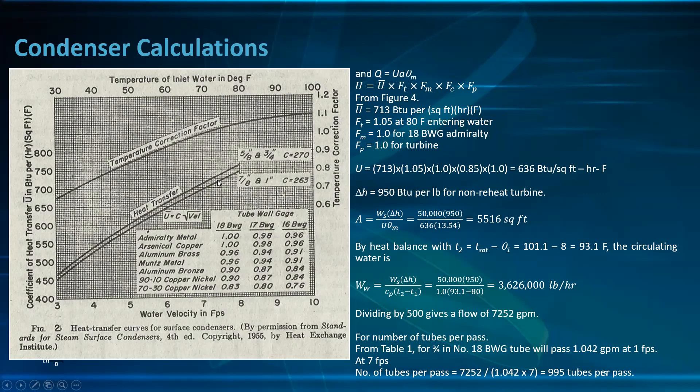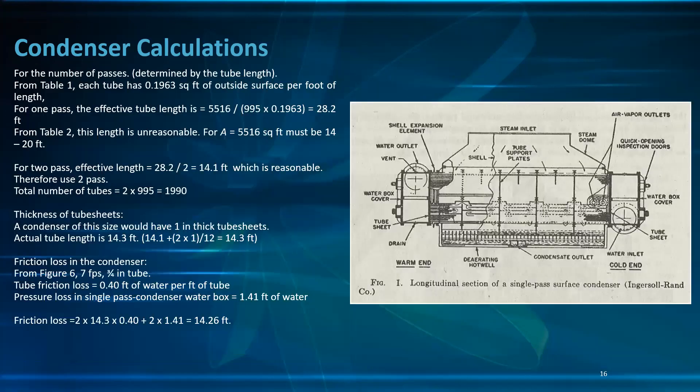F_M is 1.0 for 18 BWG admiralty metal, and F_P is 1.0 for turbine, as discussed earlier.